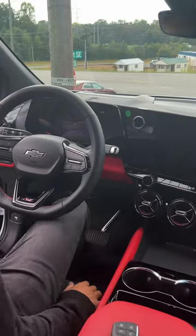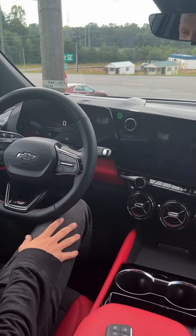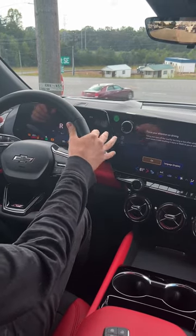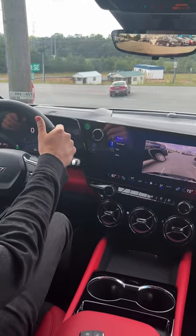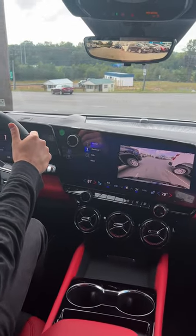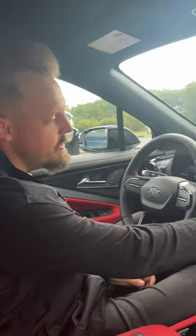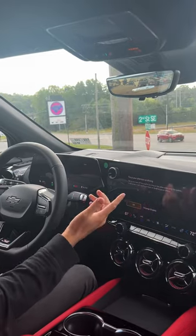To turn off this vehicle, all you got to do is hit this off button and then the vehicle is off.